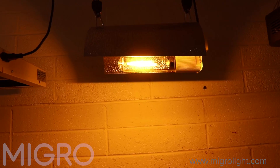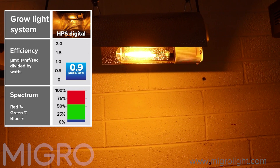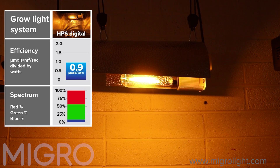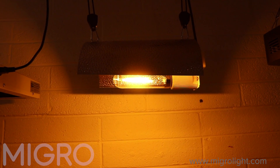There's not much blue in the HPS spectrum, which is why people mainly switch from metal halide to HPS halfway through the grow. We have it here really for reference to see how it performs against the others.